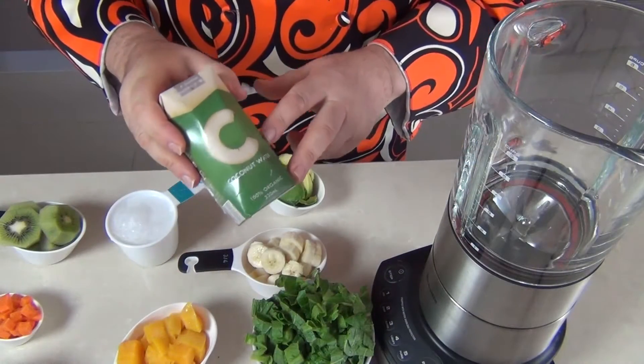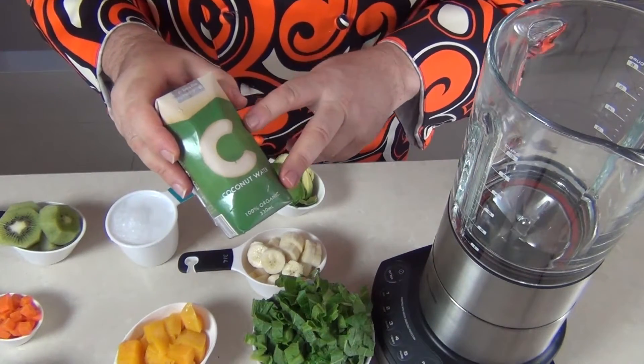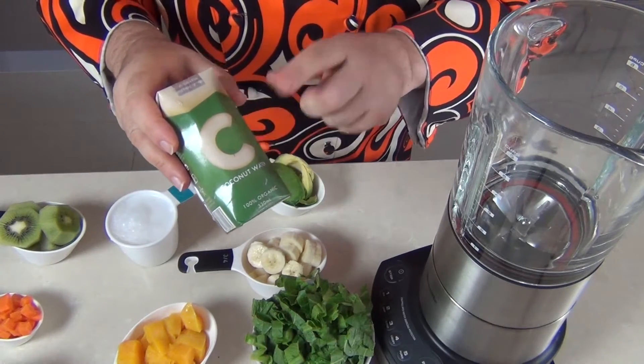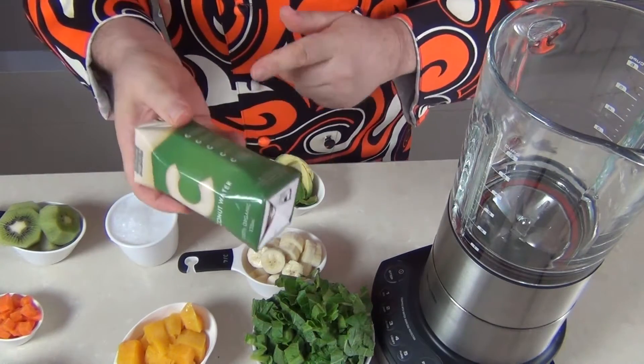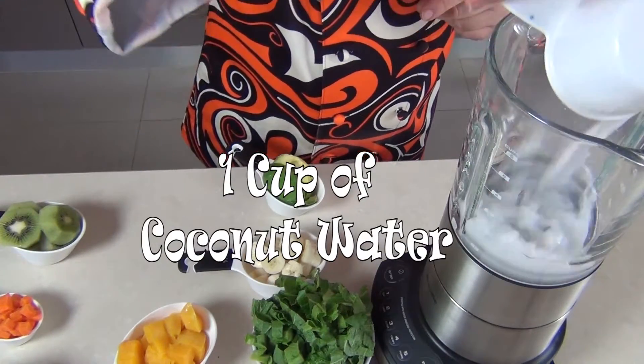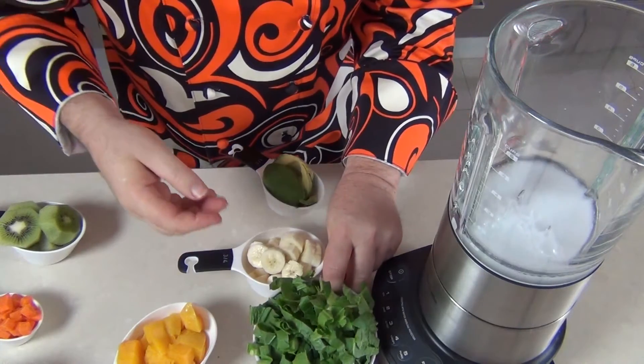One of the key ingredients I've got to put in here is the coconut water. You can use regular water if you want, but if you can get hold of coconut water — whether it's fresh coconut water or in a packet like this — that's great. So firstly, I've got one cup of coconut water into the blender, and then our greens.